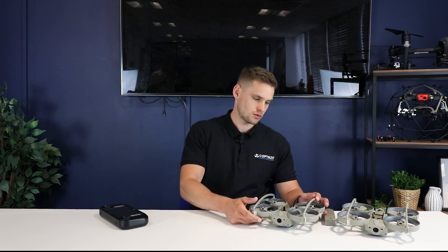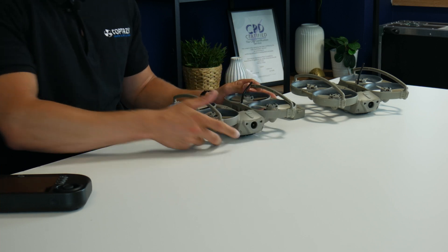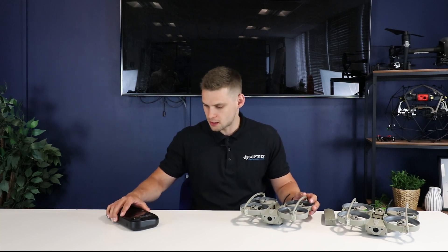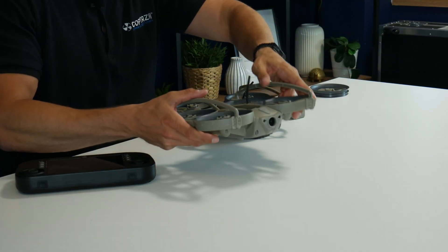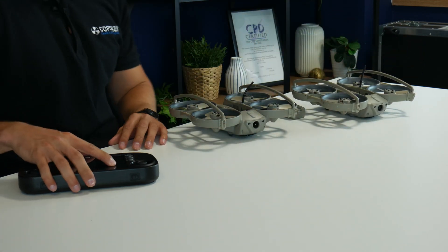So what we've got in front of us here is the Loki 2, the internal drone, and we've got the controller system for the drone as well. In its current iteration, the controller here will power up to four drones at any one time, which is why we have not one, but two of the Loki 2 drones in front of us today. So this can be operated all within one controller, up to four drones at any one time.